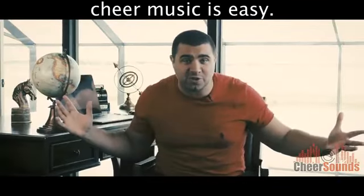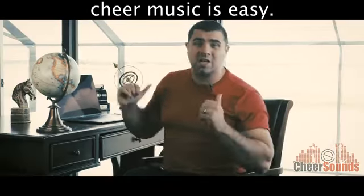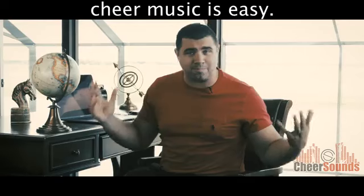Holy cow, you're a cheer music producer now! But for real, there's over a million dollars of music in here, and we already did the hard part, so you can just drag and drop the songs and build the cheer mix in seconds.